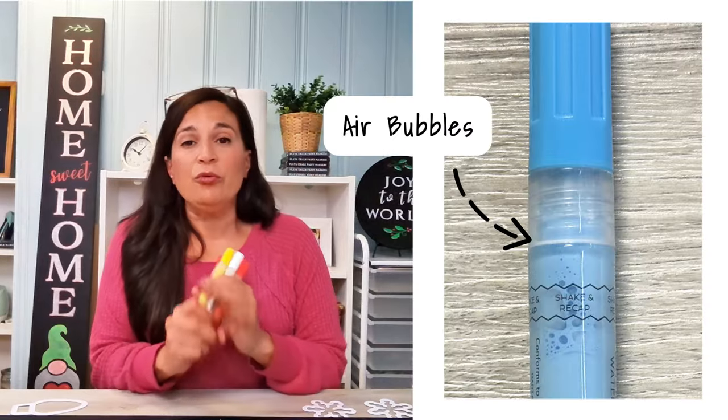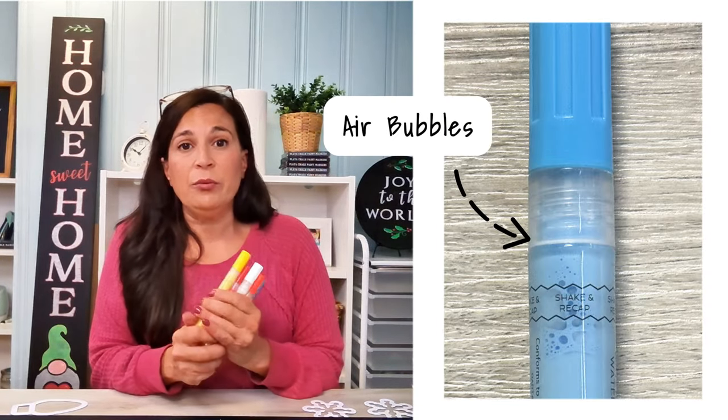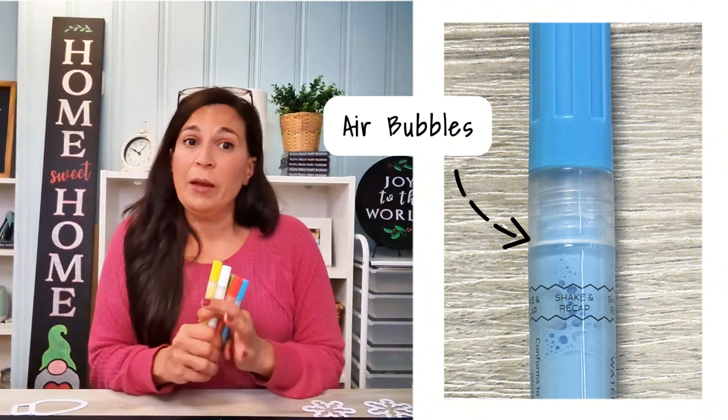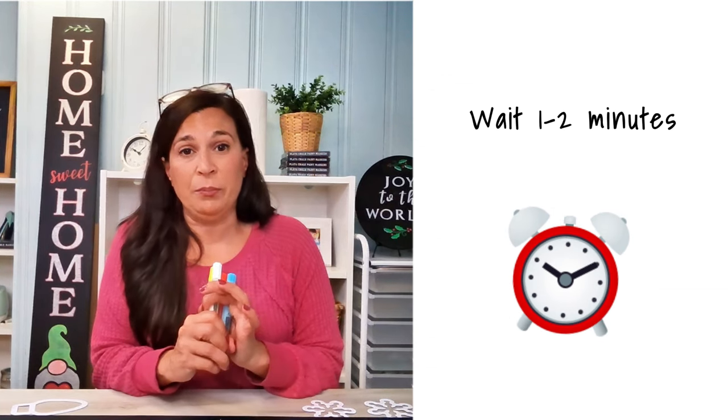I aim for 30 to 60 really good shakes, but the problem is all that shaking makes little air bubbles, and if you start using your pens right away, those air bubbles can cause your lines to appear streaky. So step two: wait. Leave your pens alone for a minute or longer to let all those tiny bubbles disappear.